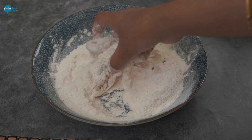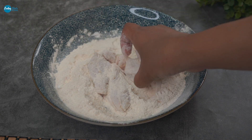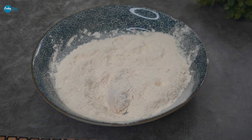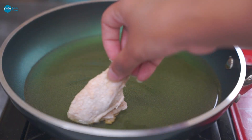Mix the maida (flour) and coat the wings properly. Shake off any extra flour so that the excess portion falls away before frying.